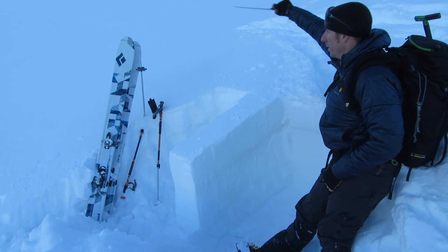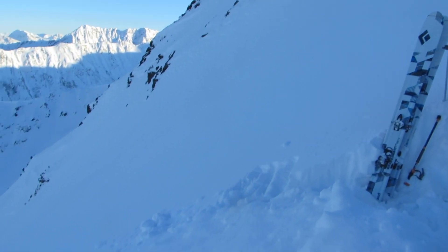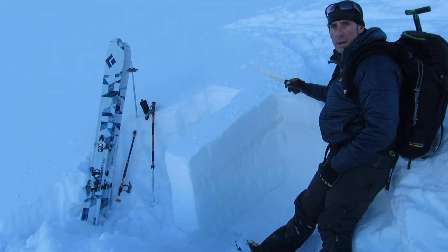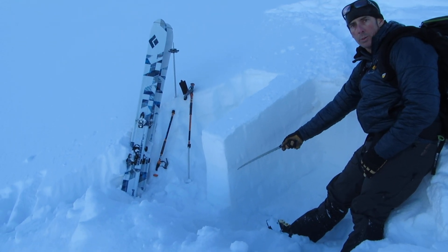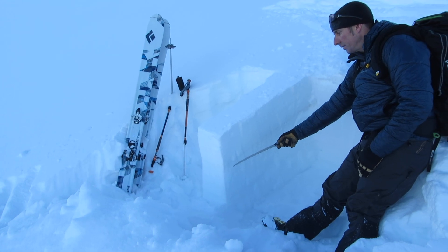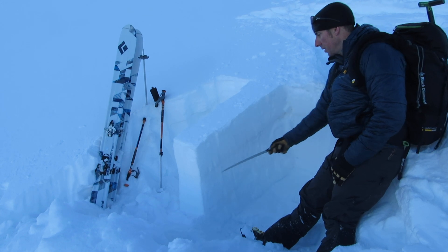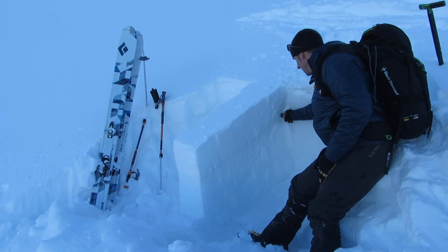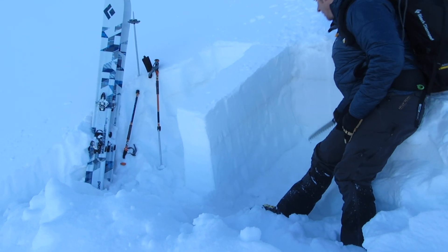Is this slope going to rip out, or am I just dealing with small little point releases or small pockets? So we did an extended column test already and got full propagation on that. We have an obvious weak layer that's collapsible, about 30 centimeters — or a foot — down below the surface. So what we're going to do is test that layer and see if we can get things to propagate easily.